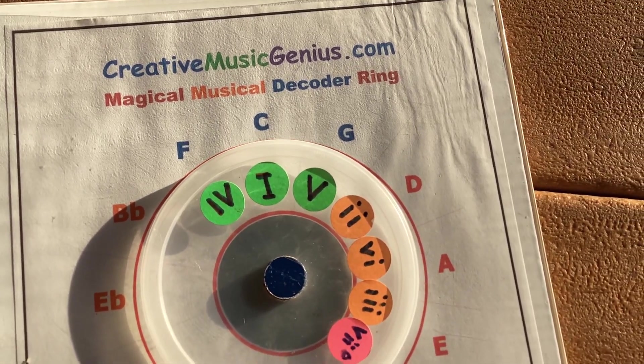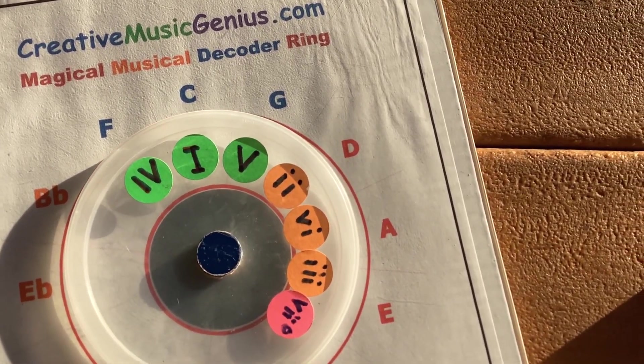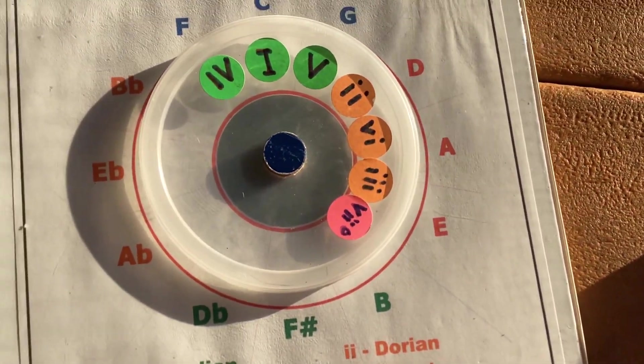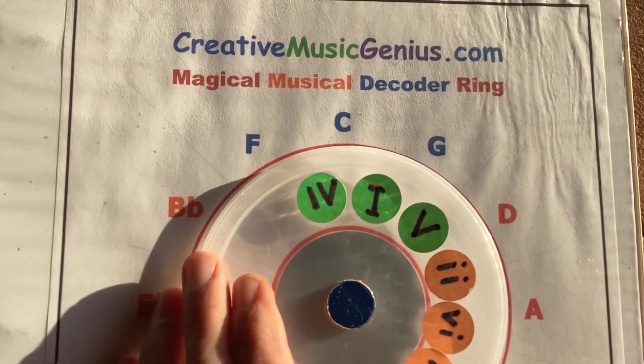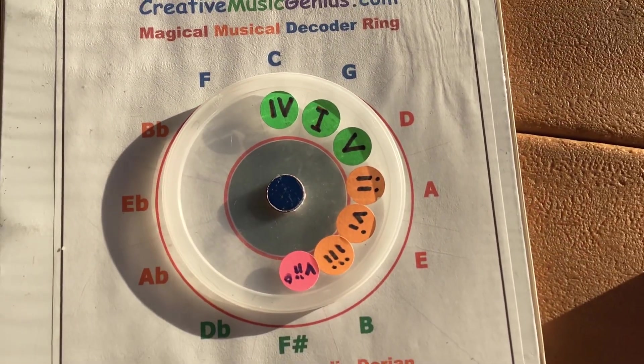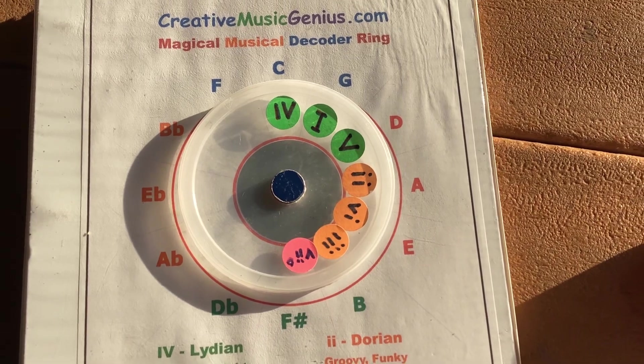And then throwing in one or two of these minor chords — D, A, and E are your minor chords. And B is your diminished. So you could just dial this, for example, over to G, and now you've got all the chords, all the notes in the key of G.